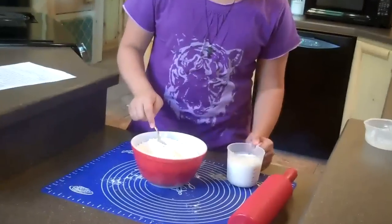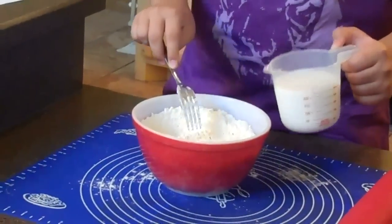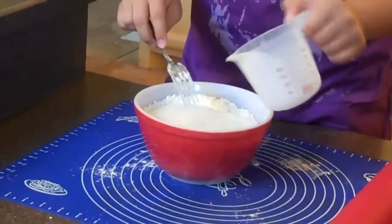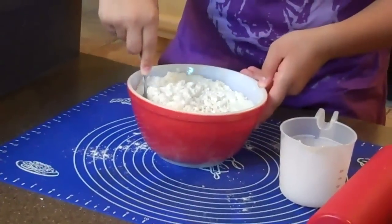Now we're going to pour in 1 cup of buttermilk. Remember, you would make this just like you would make buttermilk biscuits, so you have to use buttermilk. It's better to mix with a fork on this one instead of your mixer.